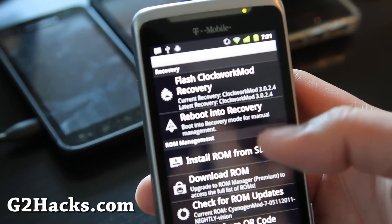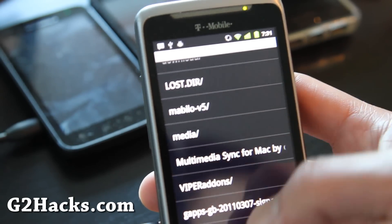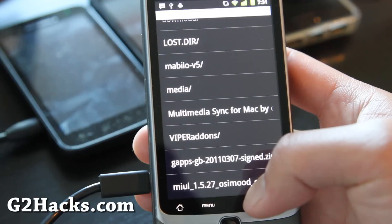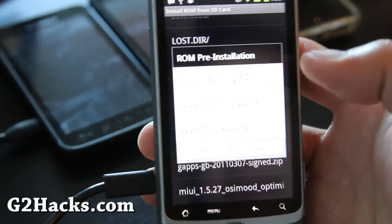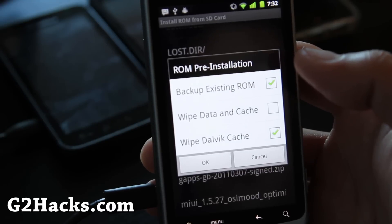Then we're going to install ROM from SD card and choose MIUI 1.5.27, which is the latest version for the G2 phone. I'll have links below this video. I'm going to choose that and then back up my existing ROM so I can go back to it.